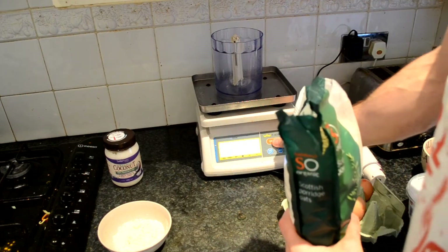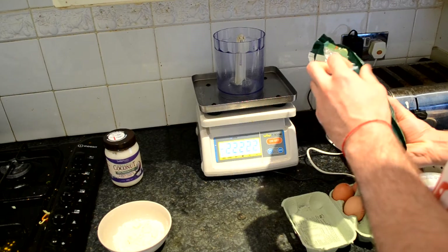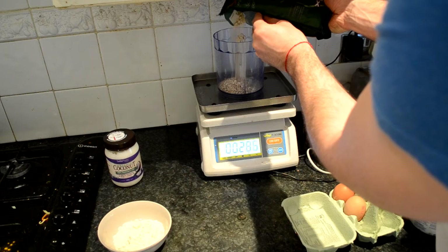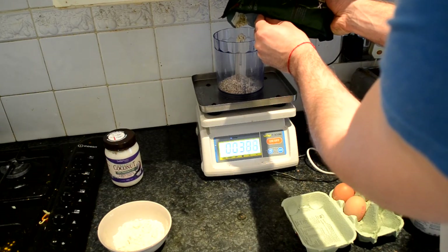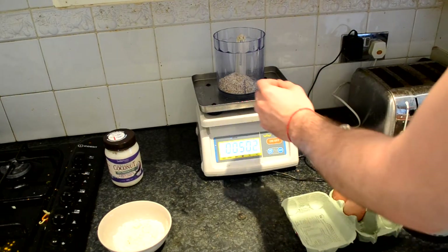First we put a hand blender on the scale — it's just easier this way. We set our scale to zero. We want 50 grams of oats. There's 50 on the dot.